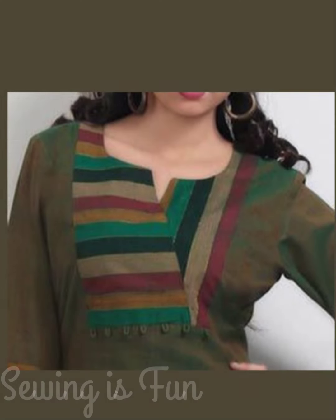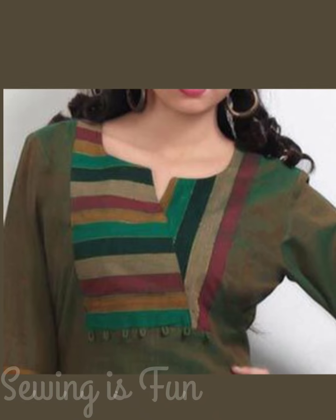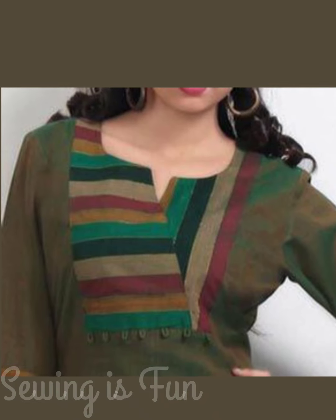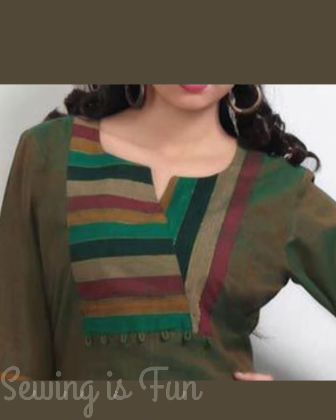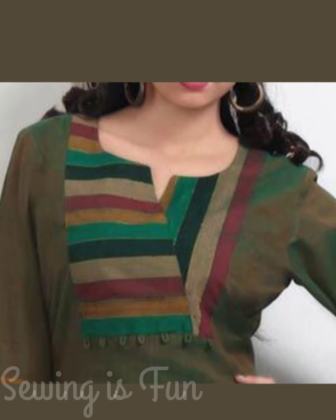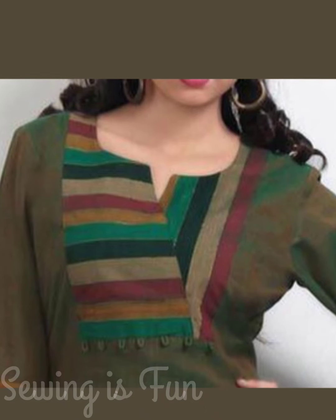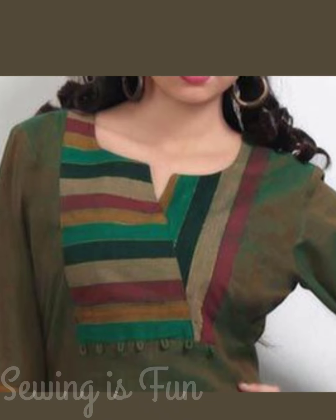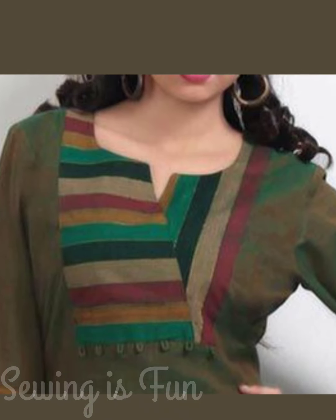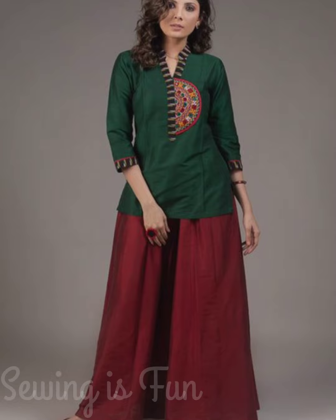In the market there are many sarees where the whole saree is plain fabric but the pallu has strips like this. To use that saree, you can make a plain kurti from the plain fabric and with the pallu fabric you can make this type of overlapping neckline — a V-shaped neckline — and you can add loops to decorate it further.